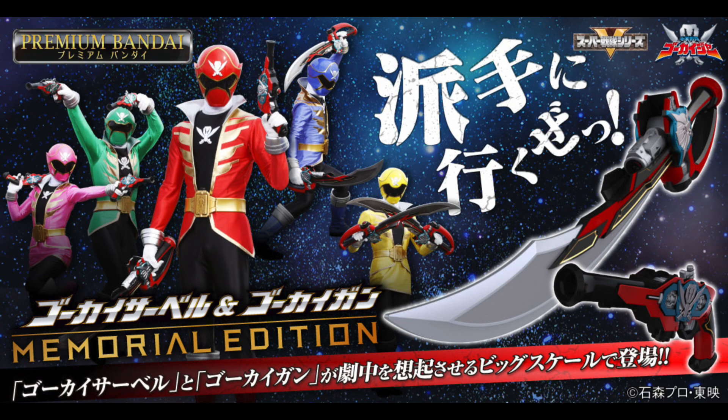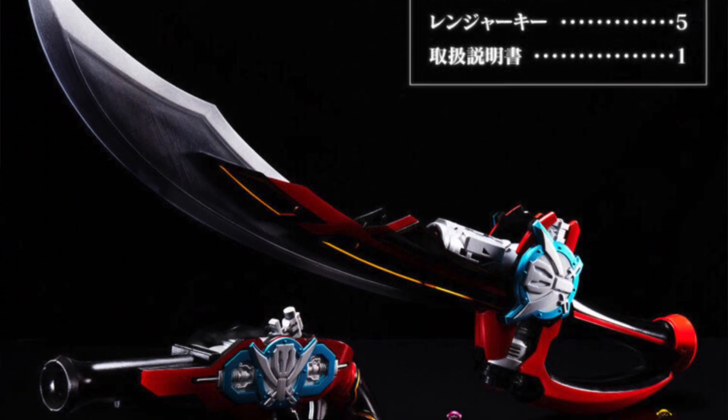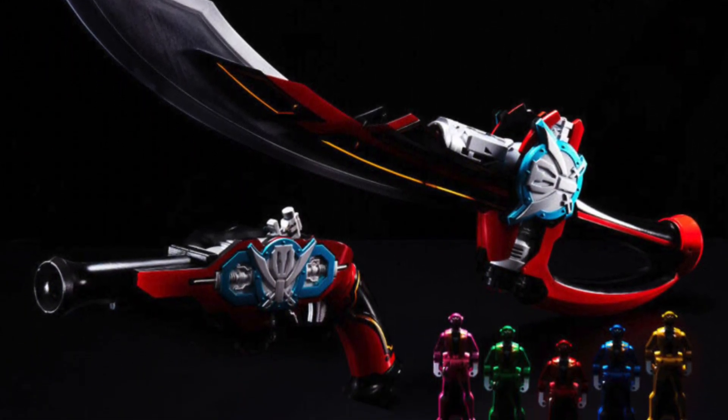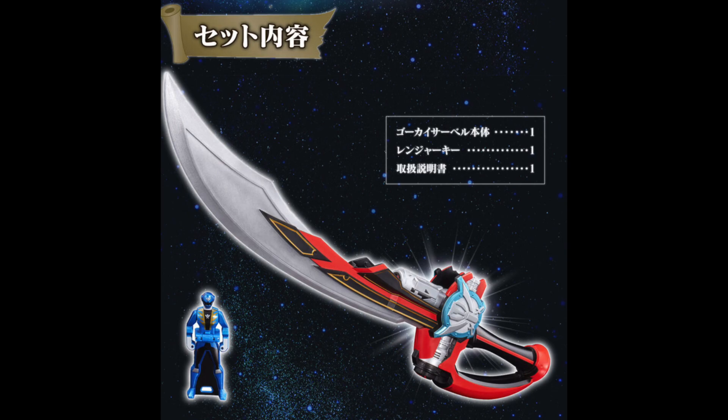You can buy the Saber separately, but you can also get the set with the gun. As of this recording, it doesn't seem like you can buy the gun on its own. It's kind of funny because in that first video I mentioned, oh, I wonder if we're going to do a Gokai Gun so I can accidentally break it like I did my original one — a really old channel bit reference that only some of the older diehard fans will remember. It comes out in May 2023. The set includes the Saber, the gun, as well as five special-looking Ranger Keys that unlock unique sounds in the Memorial Edition Mobirates. If you buy the Saber by itself it only comes with Blue's Ranger Key, so if you want all five keys you have to buy the full set — classic Bandai stuff.